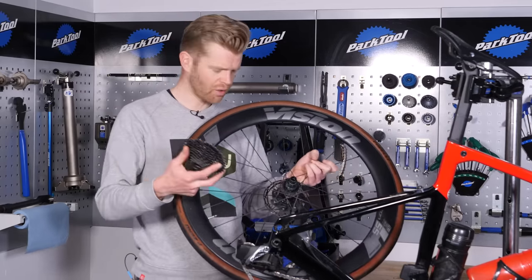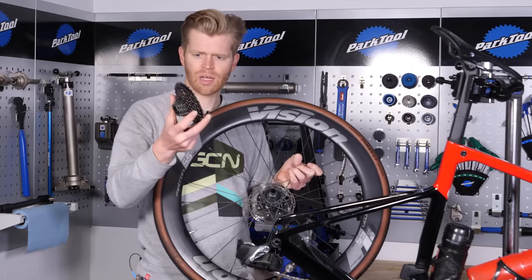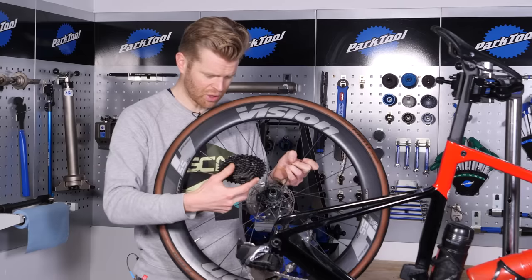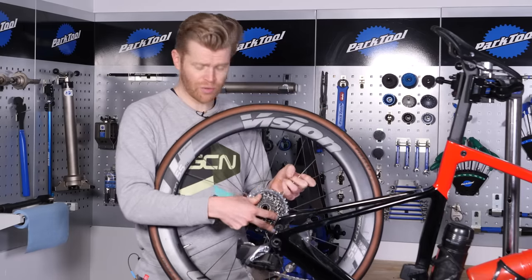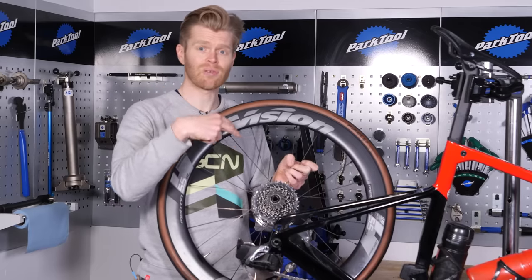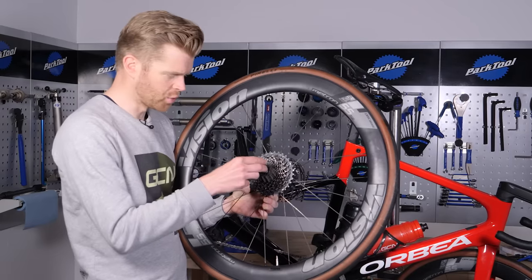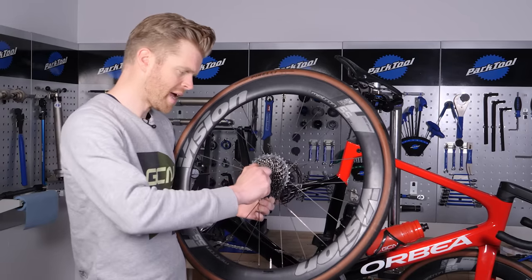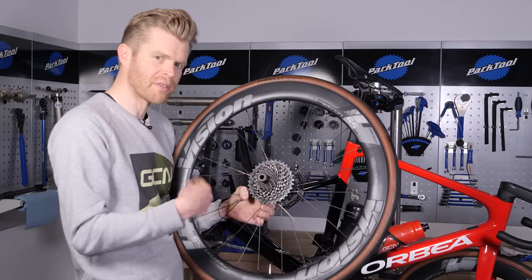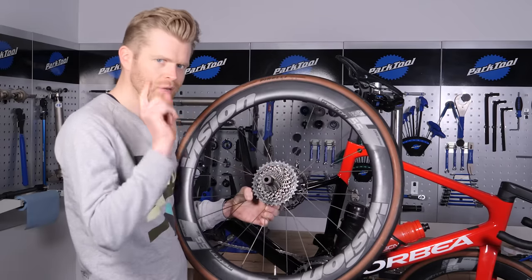When you put your cassette on, you'll find that on a tapered spline it will only go on in a certain way. This is a SRAM Force 12-speed cassette, and the nice thing is it's a single piece, which makes installation super easy. If you have cassettes that break into individual sprockets, make sure you get them on the right way around and in the right order. With your new bigger cassette mounted, before you tighten it up, take your lock ring tool, insert it, and just do it by hand to begin with. This ensures that you don't cross-thread the lock ring — sometimes people go in with all the force and the wrench straight away and it cross-threads, so just be careful.